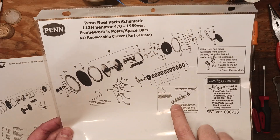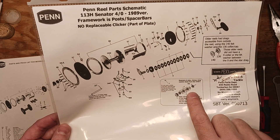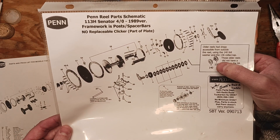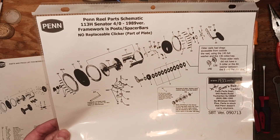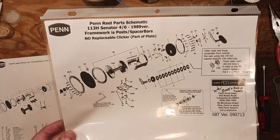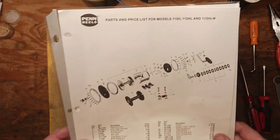So they went from the old drag stack system, which they indicate down here, and it also required some additional parts that you see up here. It talks about how the older reels do not have certain pieces. And then they show you the newer drag stack here. The whole point of this is just to show you that yes, design changes can and do happen.